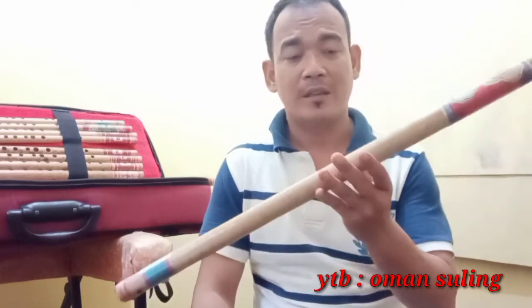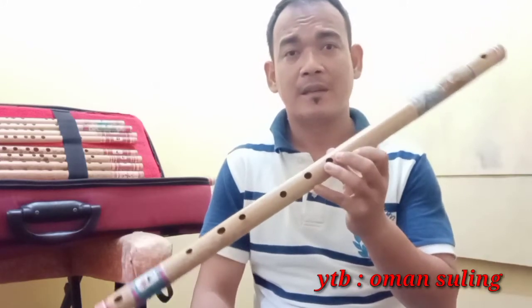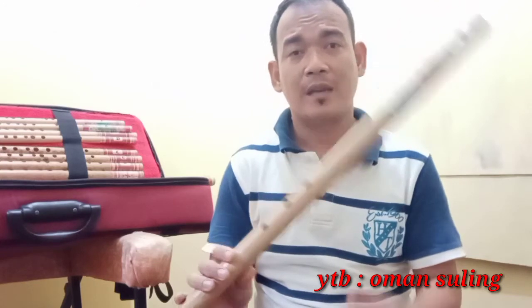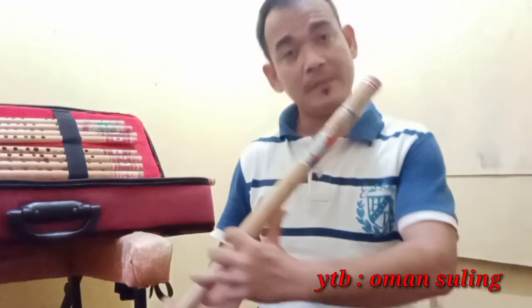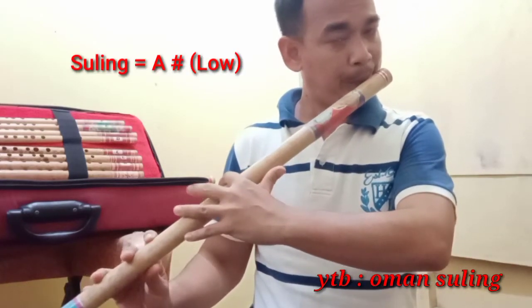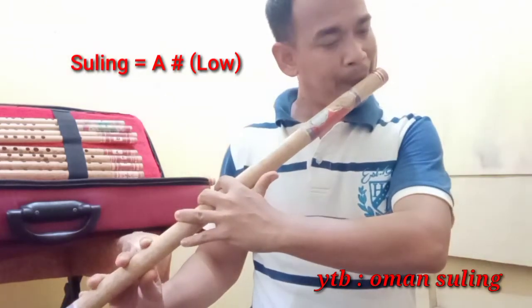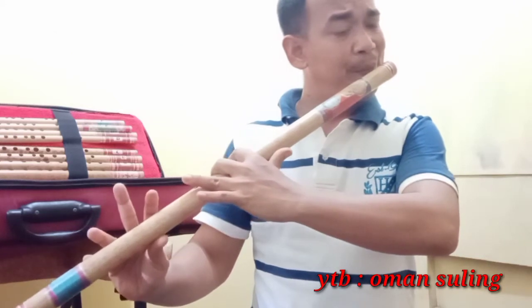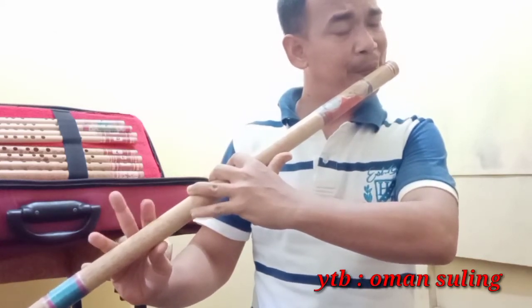Kawan-kawan, sebelumnya kita siapkan suling B Grace — B yang kecil bisa, yang gede untuk solo, yang kecil buat sisipan — kemudian suling D Grace sama C Grace. Kita mulai dengan suara pertamanya. Kita siapkan ada bass-nya, bass low-nya.